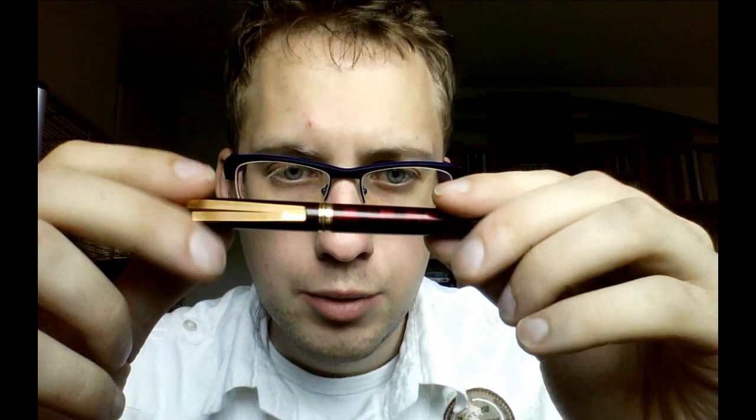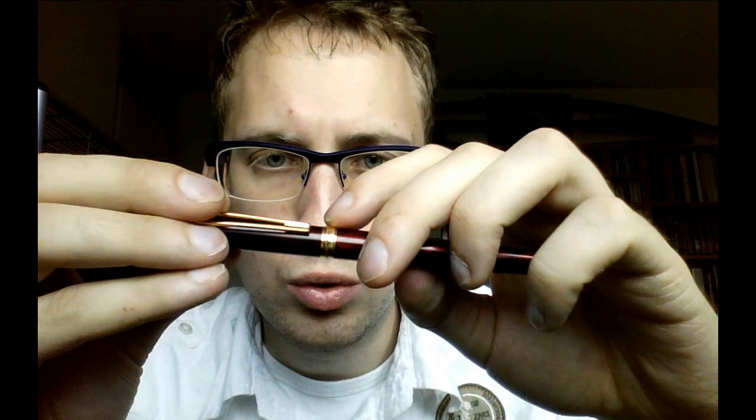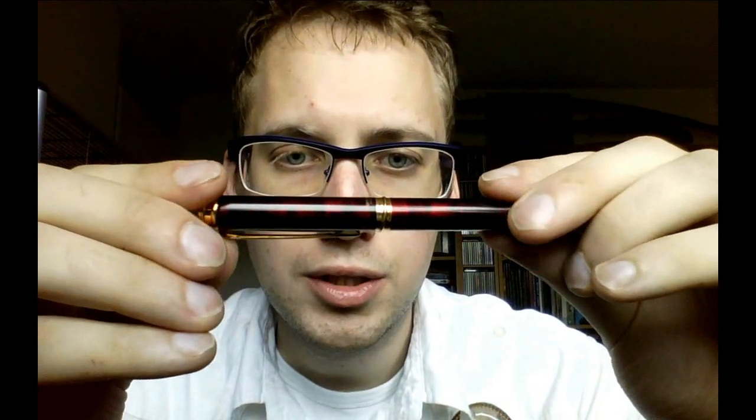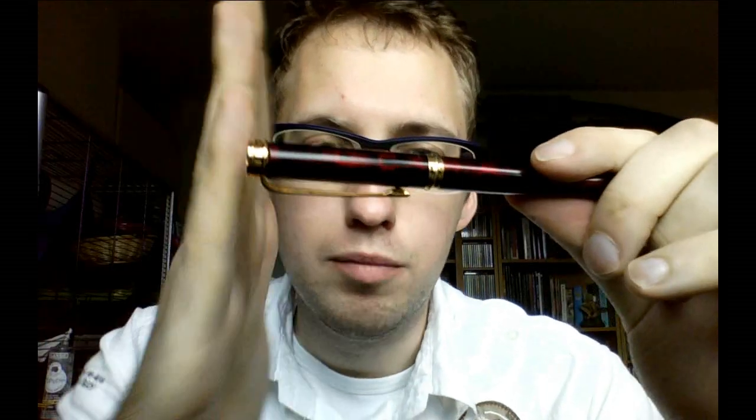I also like — and I'm not sure whether you can really see that very well — but there is a sort of gold ring. There is a ridge on it, and the ridge is a little bit oblique, which is kind of nice. And if you move it around like this, you can see that this ridge kind of moves a little, because it's at an oblique angle to the pen. It's not sharp at all; that ridge is really rounded, so you won't hurt your fingers, which I always like.